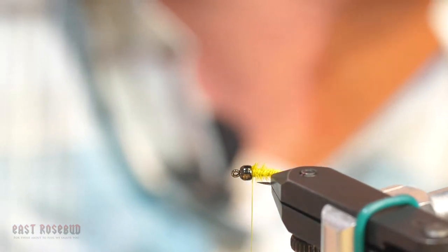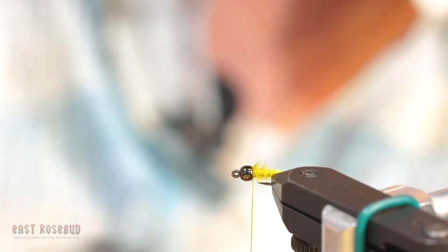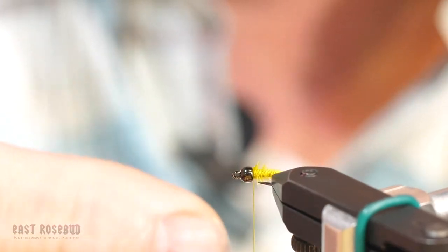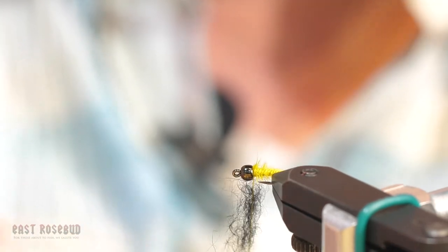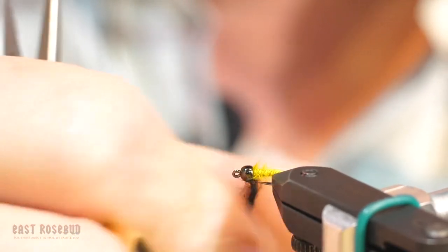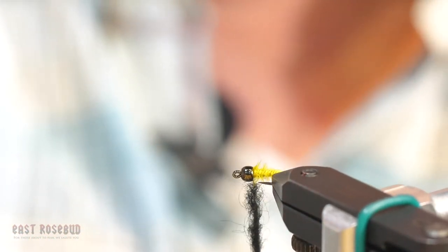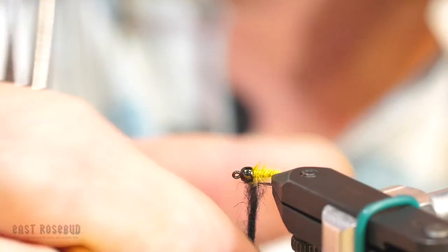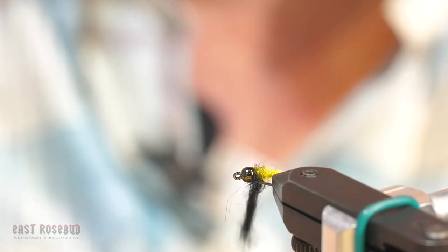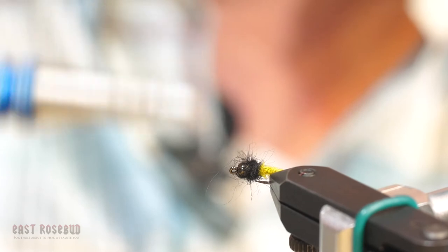I'm using Awesome Possum in black for the dubbing — dub it on there very loosely. I want it to look really rough. Spin that on there. I'm going to use a black marker to mark my thread so that I don't have a yellow stripe between the bead and the collar when I whip finish. Just wrap that over itself and let it be a little rough and buggy looking.